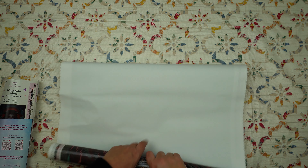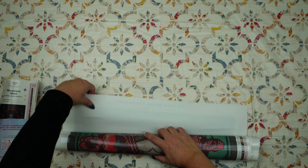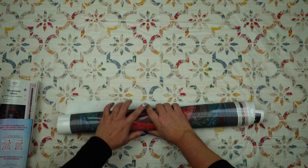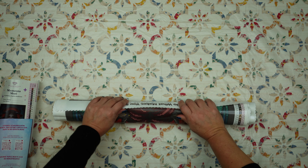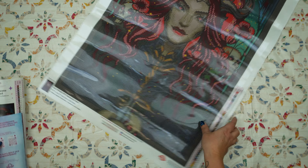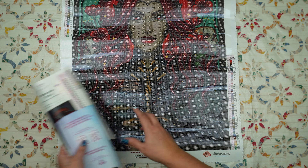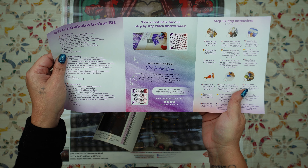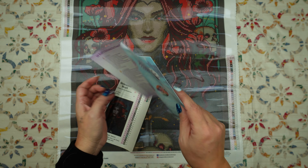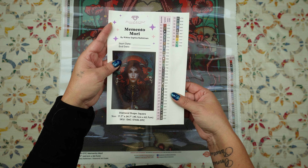So I can roll this canvas backwards. Other companies use double adhesive, although that is getting more and more rare in the diamond painting community, and you cannot roll double adhesive diamond paintings backwards. She's upside down — oh, she's even more gorgeous than I thought she was going to be. Wow. We get a thank you for your purchase with instructions and all kinds of other information if you're new to diamond painting.